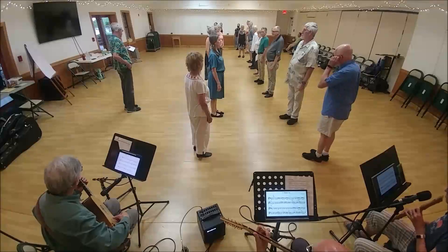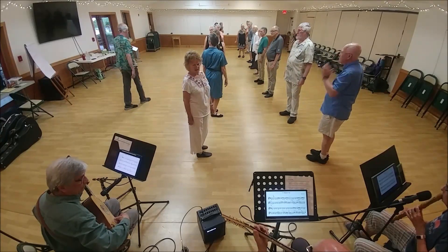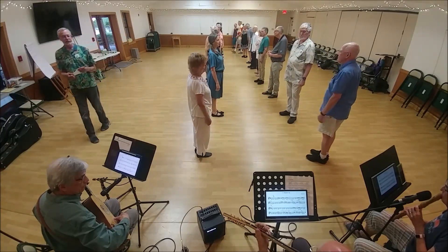Rick McGuire danced in 2017 — McGuire's Irish Coffee. The tune is a traditional Irish tune called Lieutenant McGuire's Jig. First corner is ready to advance for four.